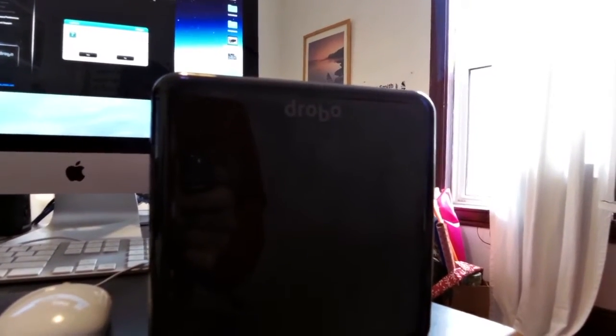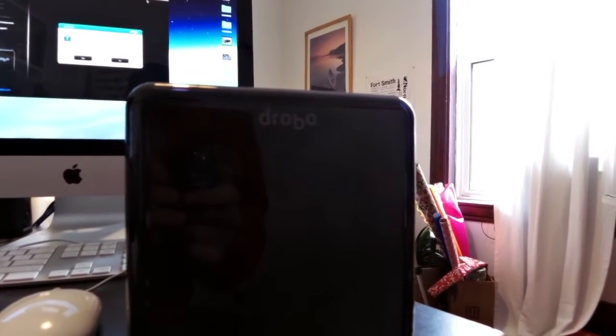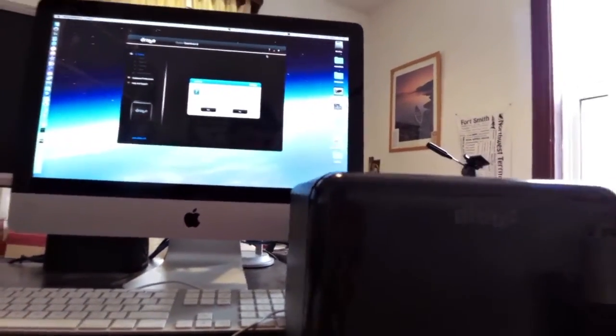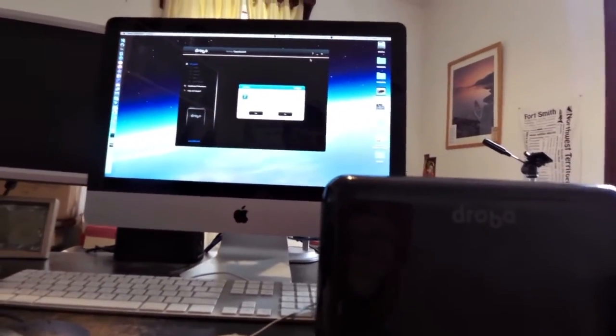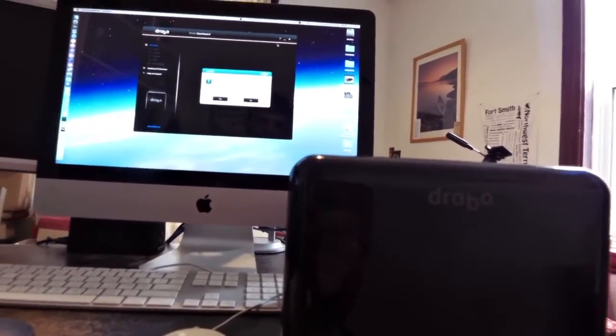Does a FireWire 800 cable resolve Drobo disconnection issues that are seen in the generation 2 Drobo when using a USB cable? We are about to find out.